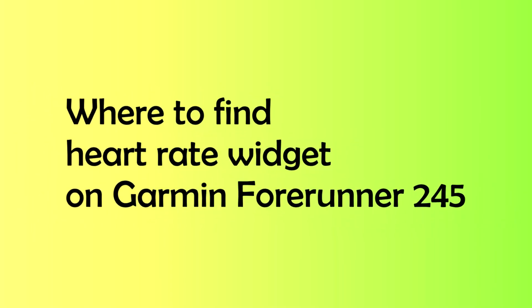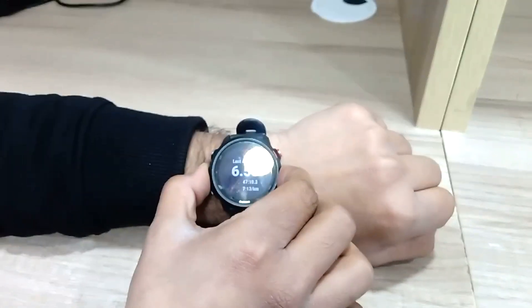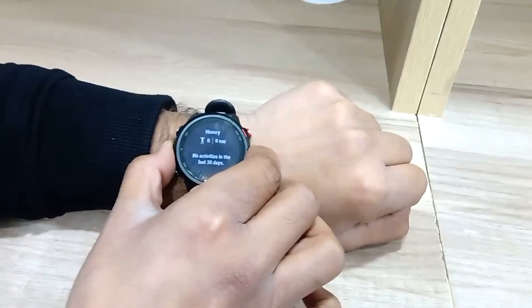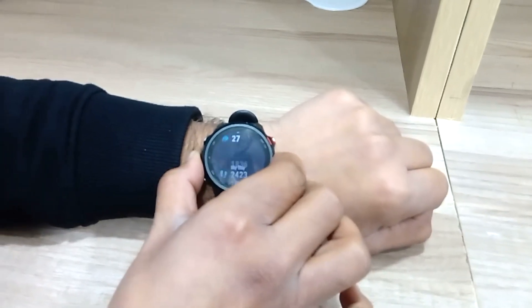Before I start to test the heart rate tracking accuracy, let me tell you where you can find the heart rate widget to track heartbeat per minute on your Garmin Forerunner 245. In case you don't know it, first of all scroll down the widgets on your watch face. Keep scrolling until you see the heart rate display widget.